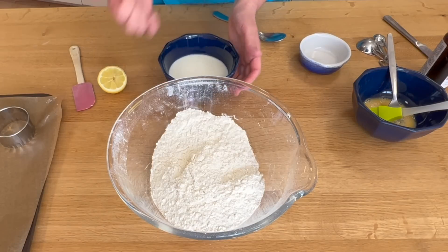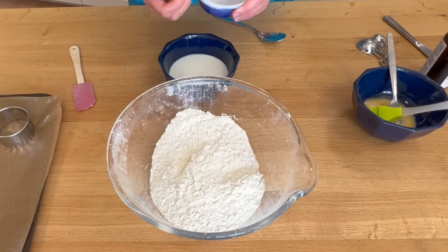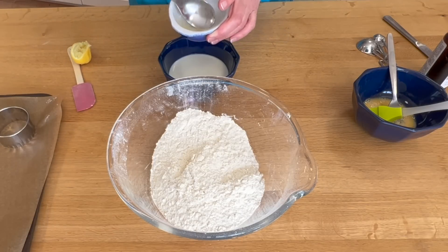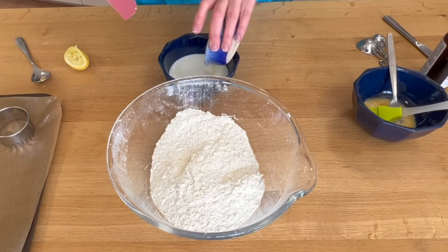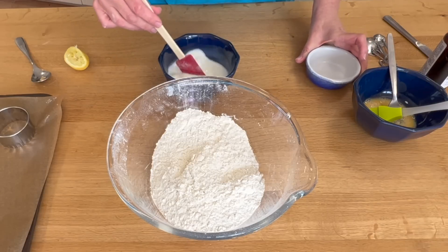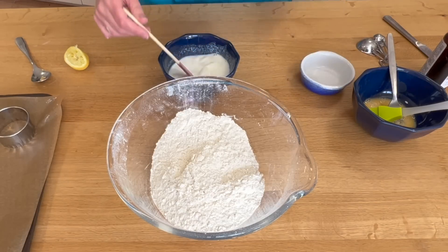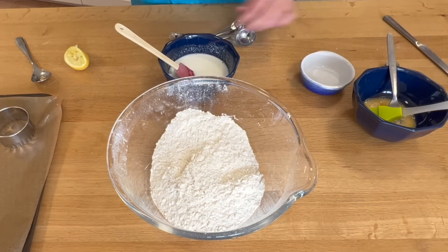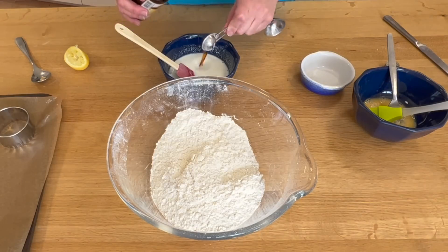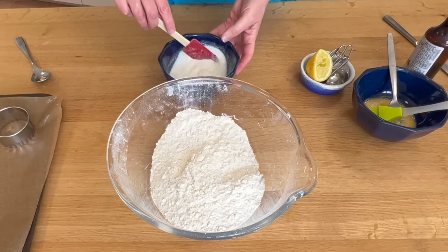My milk is just warm — if you put your knuckle in it, it's like testing a baby's bath, just literally warm. I'm going to squeeze the lemon juice in here first and then pick out any pips. I don't want those in there. I pour that in — I want the milk to curdle slightly. There we go, fantastic! I'm then going to add a teaspoon of vanilla. And how simple is that — those are my ingredients.